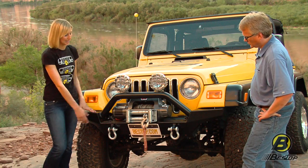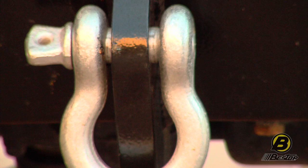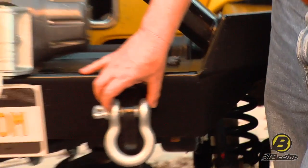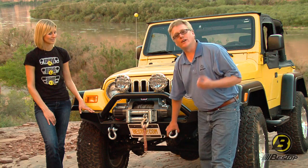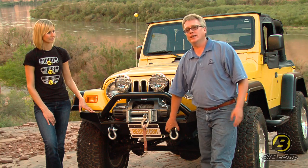Another cool feature of our bumper is it has mounts here for your D-rings. You can buy these as well, and they give you a great point to pull yourself out of a tough spot or help someone else out. A lot of clubs won't even let you go on a trail run unless you have a front extraction point, so you need to get something like this.